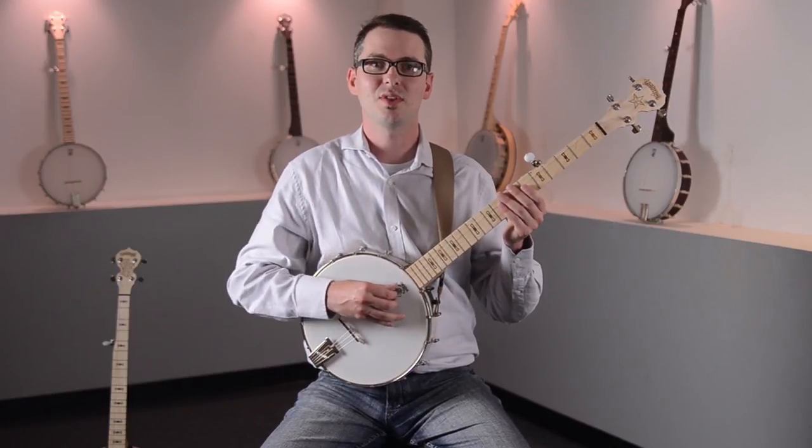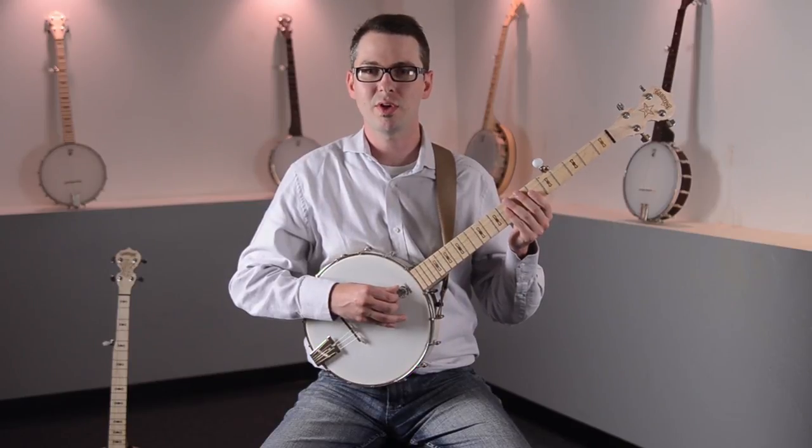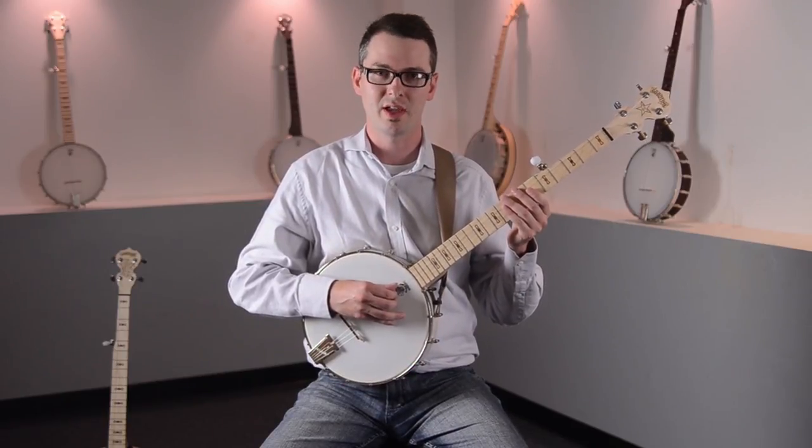Hi, my name is Bob Hamilton from BobHamilton.net. I'm here at Deering Banjos in Spring Valley, California, outside of San Diego, and I'm here to get you started playing the banjo.